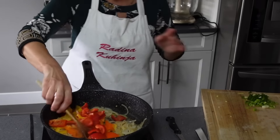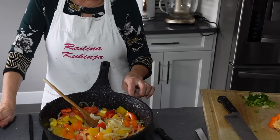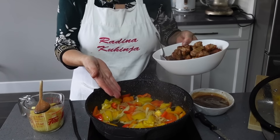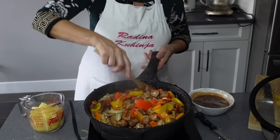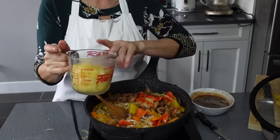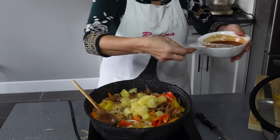Generalno u sva ova jela ide dosta paprike. Paprika nek samo trunčicu omekani, ne baš da skroz bude mekana. Ovo se generalno radi u voku, ali moj rešo ne podržava vok, pa mora na ovaj način. Ostavite jedno 2-3 minuta da paprika omekša. Kad je paprika gotova, vraćam meso nazad i miješam. Sad ću dodati i sjeckani ananas na kockice — iz konzerve, nekih 250 grama. I preko toga dodat ću onaj sos što sam prije pripremila.